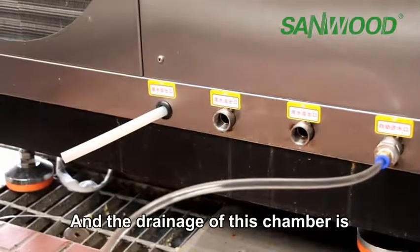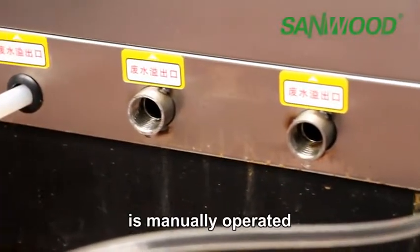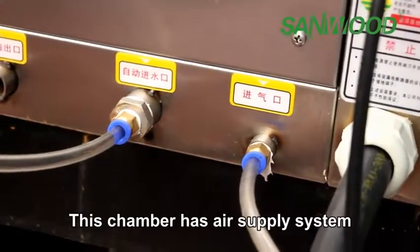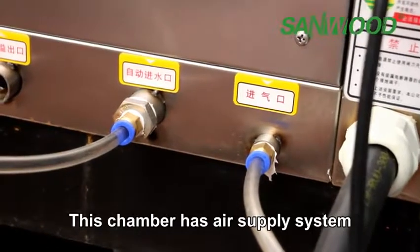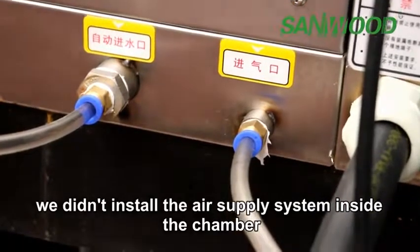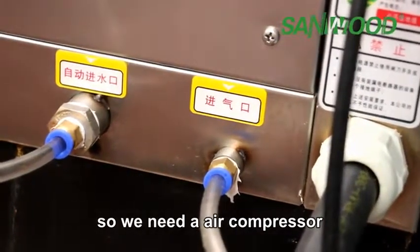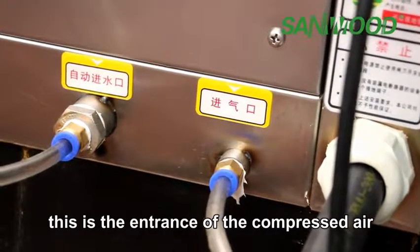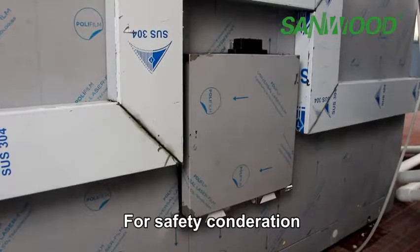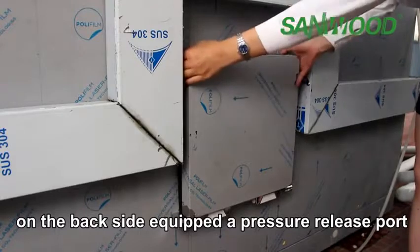The drainage of this chamber is at the bottom part of the chamber. It is manually operated. This chamber has an air supply system. We didn't install the air supply system inside the chamber, so we need an external air compressor. This is the engine of the compressed air. For safety consideration, on the back side, it has a pressure release valve.